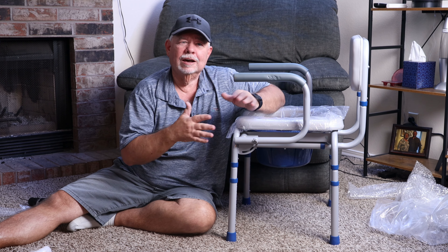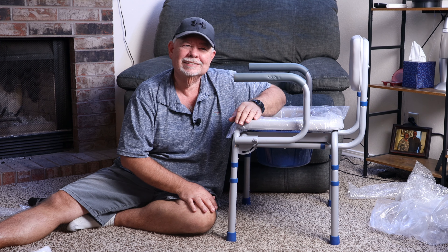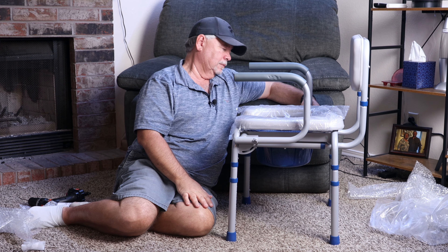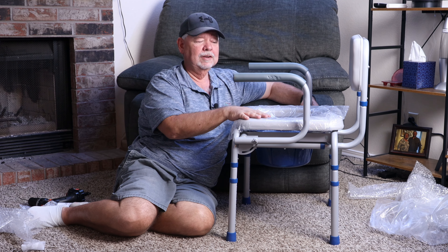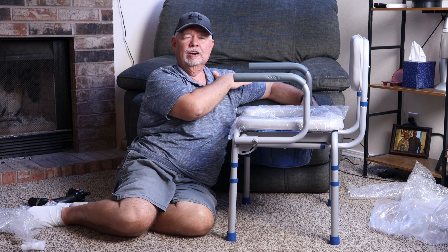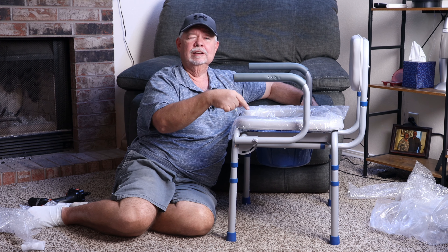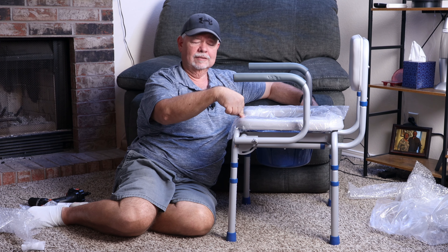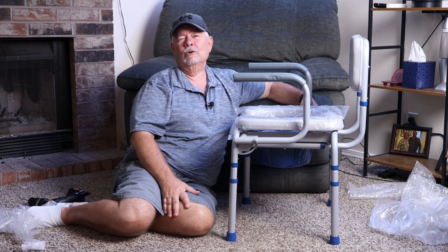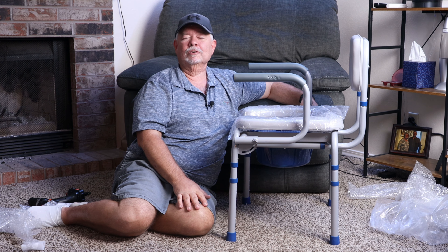If you got any value out of this review, go ahead and hit the thumbs up and consider subscribing to the channel. I'd definitely appreciate it. Here it is — it's not real heavy either, so you'll be able to move this around. If you have some assistance, you could move it around. You could slide right off the chair or right out of bed, whatever you needed to. It's definitely a thumbs up, especially if you are in the condition to need this. I am an Amazon associate, and any qualifying purchases you may make through any of my Amazon links, I will receive a small commission from. Thanks for watching.